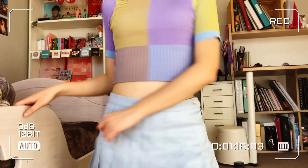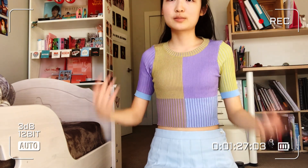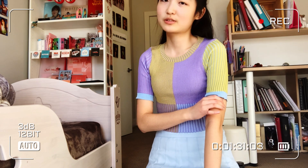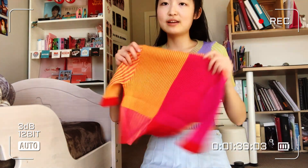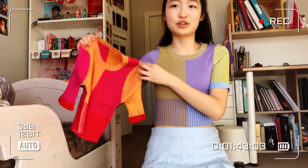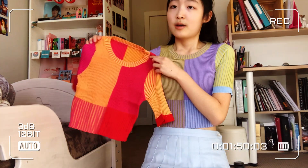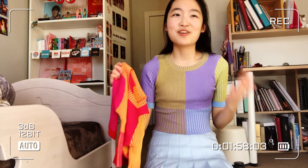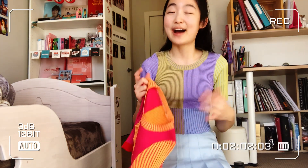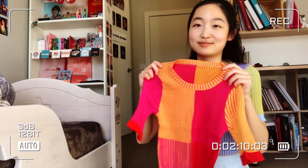This crop top is exactly like the picture on YesStyle. It's got these different prints — I think it's just a nice crop top to throw on for spring. The sleeves are kind of a longer version of short sleeves, but not long sleeves either. I also got this in a different color — this one is like tangerine red. I think I kind of like the first one better, because it's a bit more pastel and neutral tones, while this one's a little bit more red.